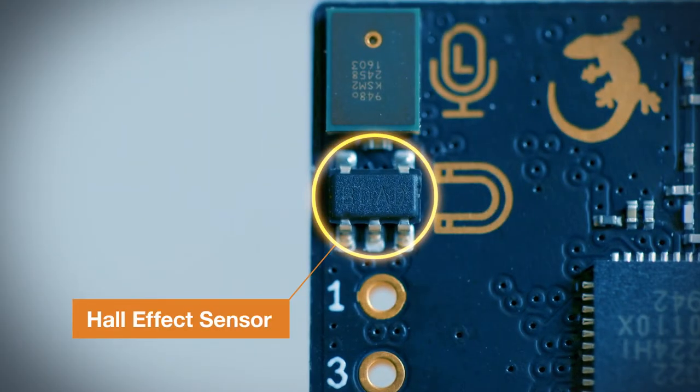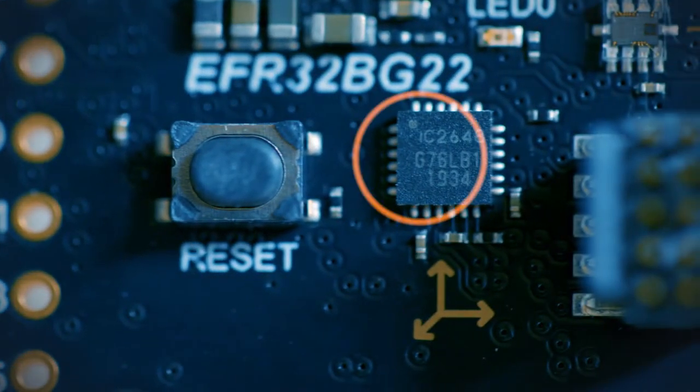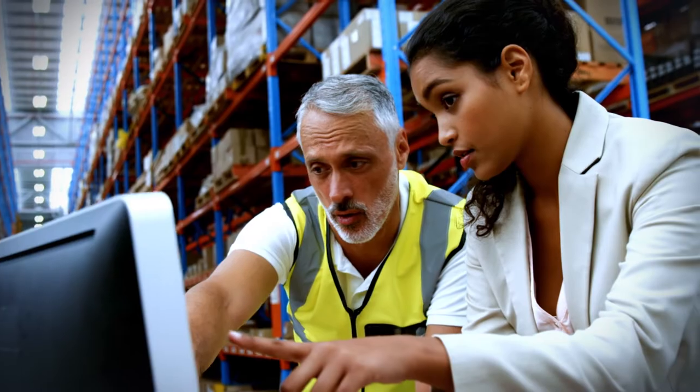There's a hall-effect sensor that alerts smart homeowners when a door or window has been opened. Plus, there's a 6-axis inertial sensor consisting of a 3-axis gyroscope and a 3-axis accelerometer. This can be the key to tracking the position of Bluetooth asset tags and beacons.